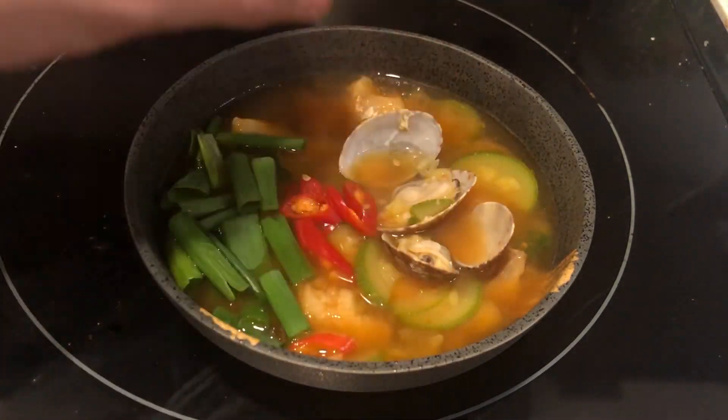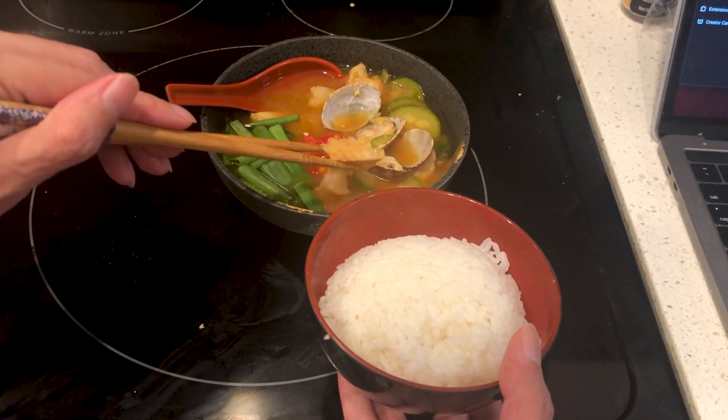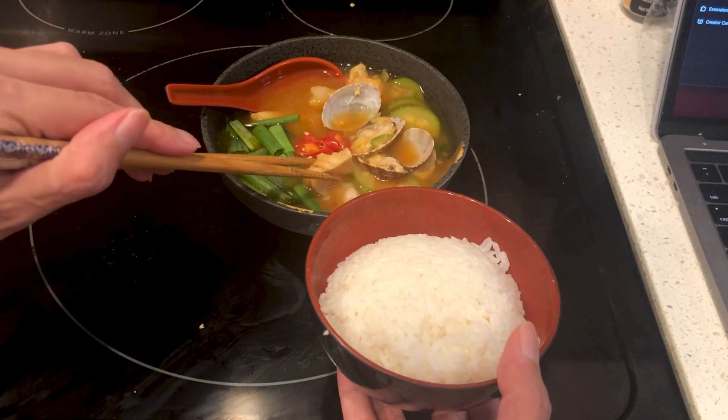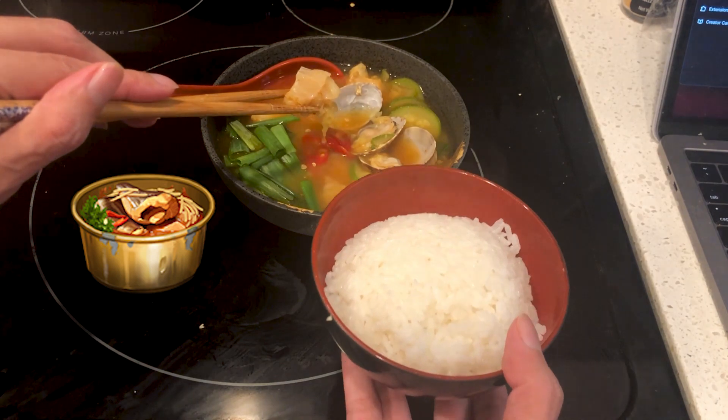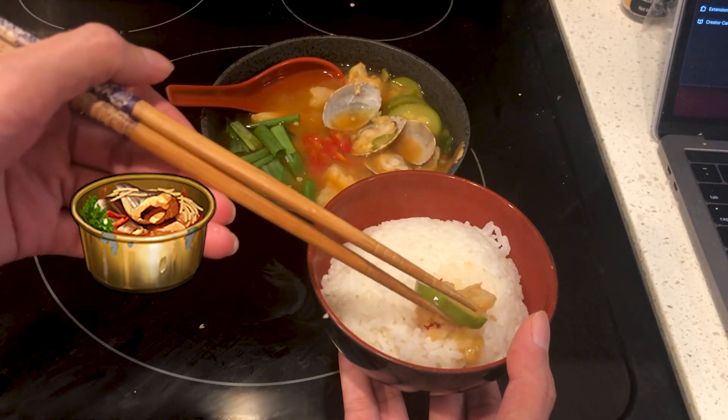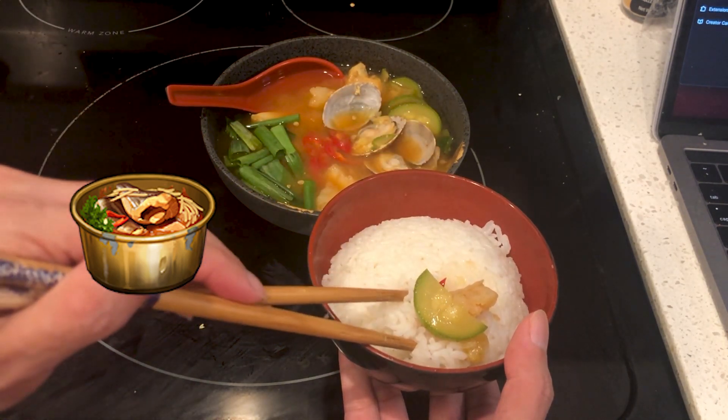A very comforting and warm soup. This simple recipe can be enjoyed with rice or just on its own. Does it look like the image from Eternal Return? Kinda. I'm missing a few ingredients such as the enoki mushrooms, but besides that it looks great, right? If there's anything else you'd like to see me make, please let me know. Please remember to check out my other food videos and also check out my socials down below in the description. I'll see y'all in the next one.